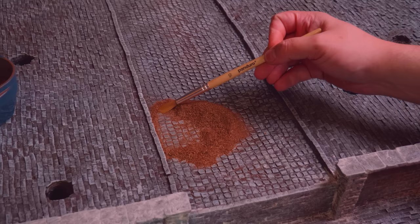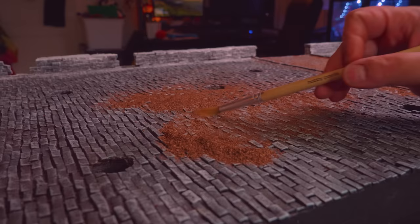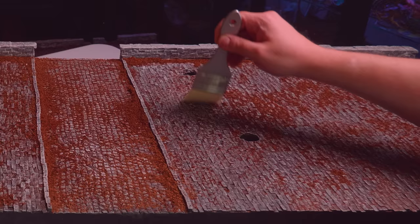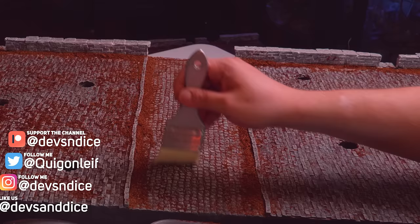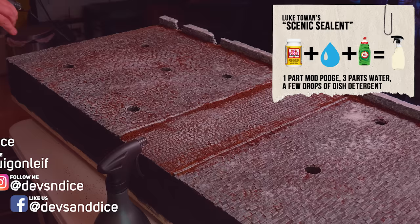I started out by pouring some of the ground up coconut fiber on the board and spread it around with a soft dry brush. I knew that once moisture would hit the coconut fiber, it would swell up, so I opted to use some wet water, which is a recipe I got from Luke Toen. Once the coconut fiber stopped swelling, I used a wide soft brush to brush off the excess from the board into a separate container. After I was happy with how the coconut fiber looked, I sprayed the area with my homemade scenic sealant, which is based on Luke Toen's recipe. I just drenched every piece of coconut fiber on the board.